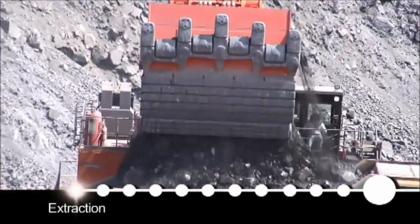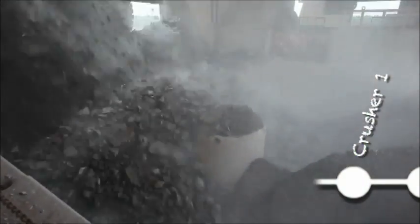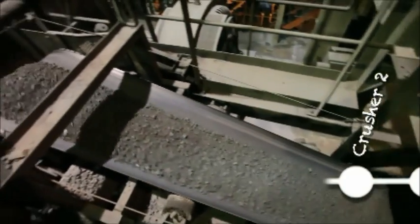We set blasts and basically extract the ore out of the ground through shovels and blasting. From there it goes to a crusher — our primary crusher at the mine. It goes through a secondary crusher to make a finer rock, and from the crusher it goes to our concentrator.